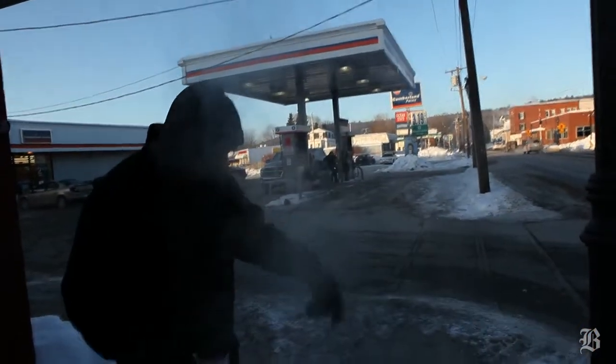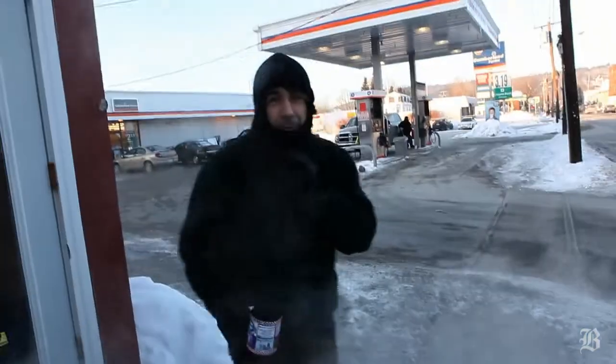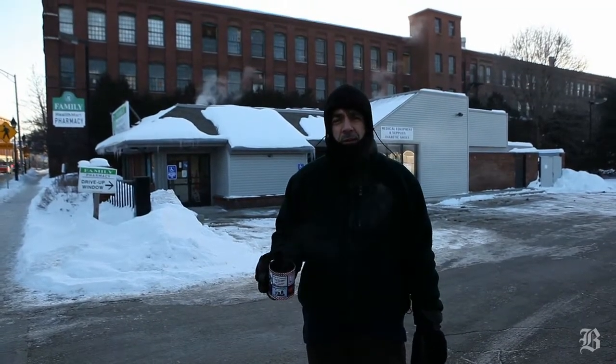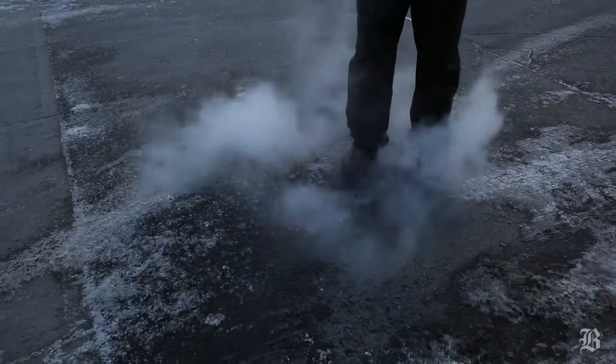Let's try that. This is the steam trick — when it's really cold, you throw hot water in the air and it turns to steam before it lands. Sort of.